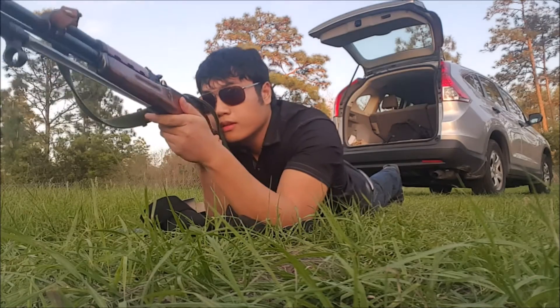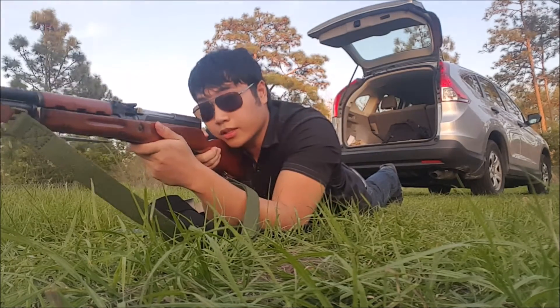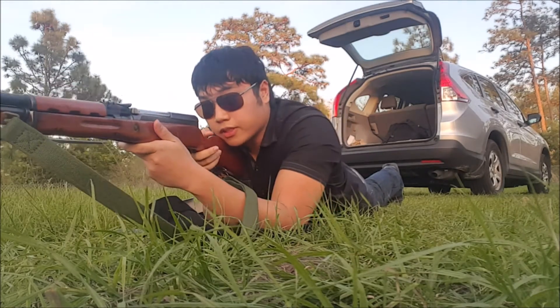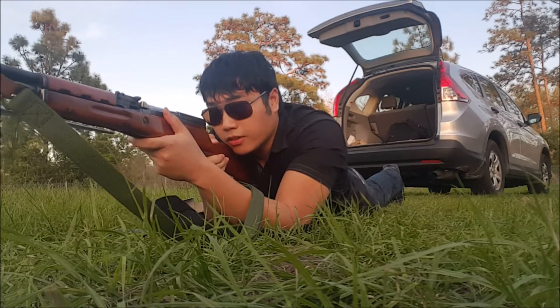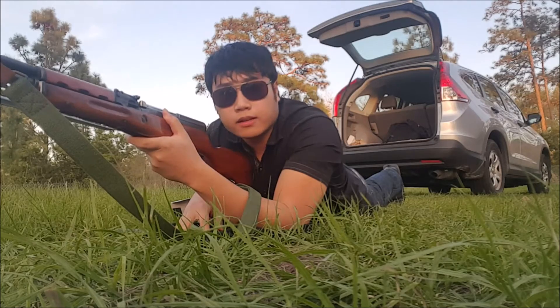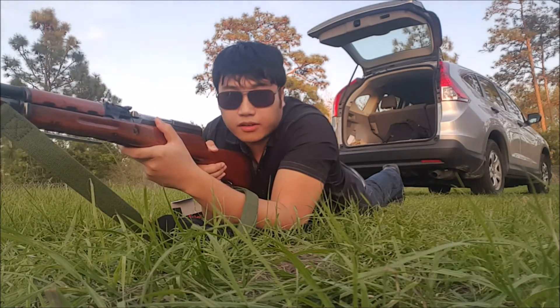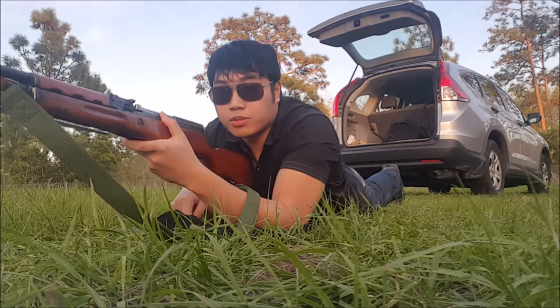I've got everything set up here. I'm not going to load this because I've got actual rounds in there, but as you can see I am off the dirt. Rifle is clear. Now I've got something down low that I can shoot on — it's my rifle bag. They even sell rifle rolls which kind of turn into a shooting mat, but you don't need it — spend 20 bucks and get yourself one of these.